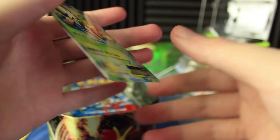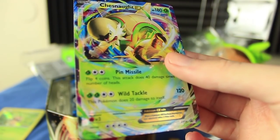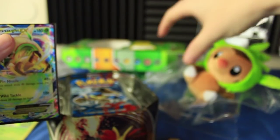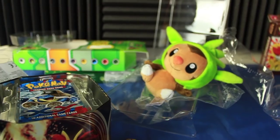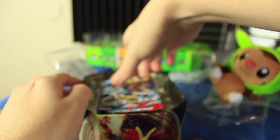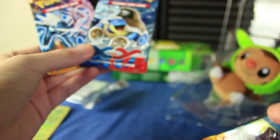Let's get this guy out of his plastic and sleeve him up. Here is our sleeved Chespin EX promo card — pretty awesome. We've got a few packs to open here. Looks like we actually have 4 packs. We have 2 Flashfire, an X and Y, and a Plasma Blast.